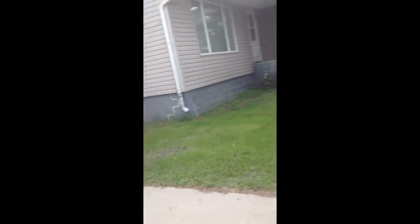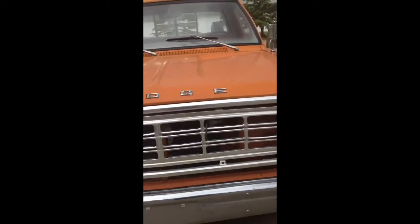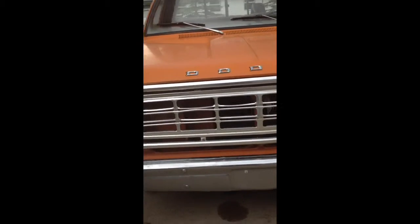I'll show you the engine here. And where did that thing go? There it is. There's the engine. So anyways, that's my truck.